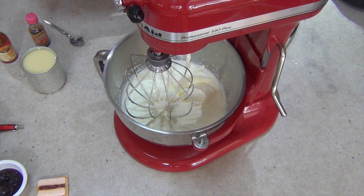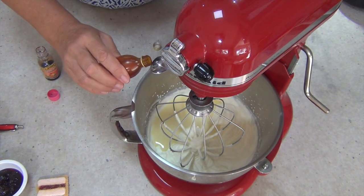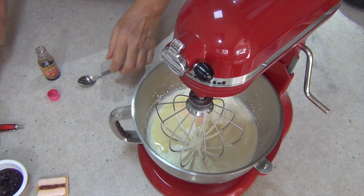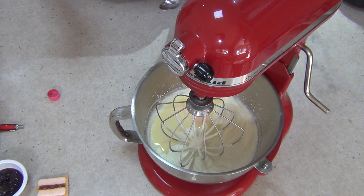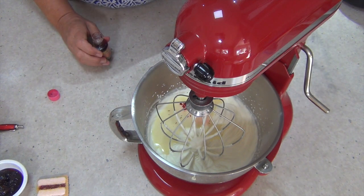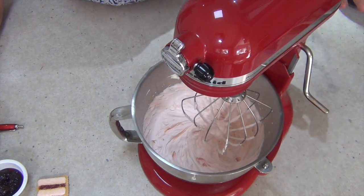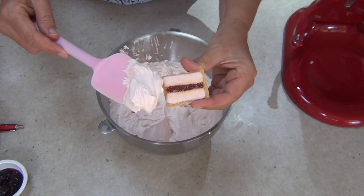If you can't get sweetened condensed milk we have a recipe for it on our channel. We're sending in about 200 grams along with about half a teaspoon of our strawberry flavouring — this is to taste so you can adjust it, but do it now so it gets a chance to mix right through. Then a couple of drops of rose pink food colouring. Food colouring and I aren't the best of friends so we're being very careful — just a couple of drops. Now whip that until it's nice and firm. Our colour is pretty close as you can see.